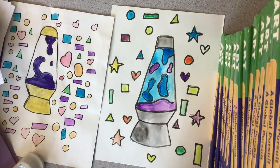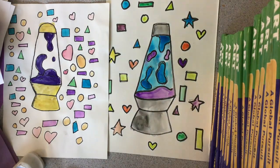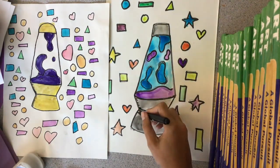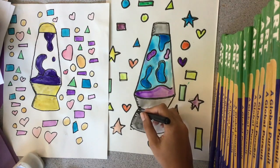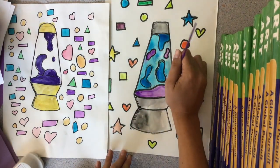Last, you'll see me shade using some lines on the lava lamp. You can also shade with your watercolor set by making another layer on those parts that you know would have some shadows on it.